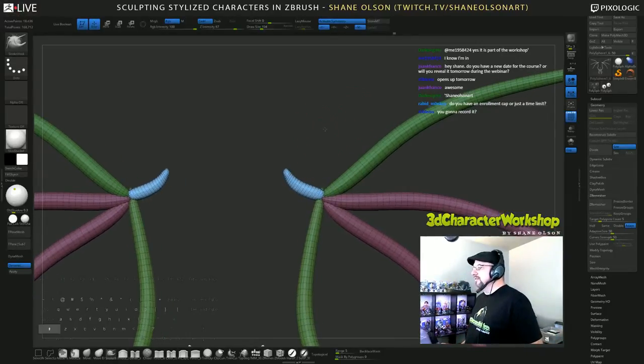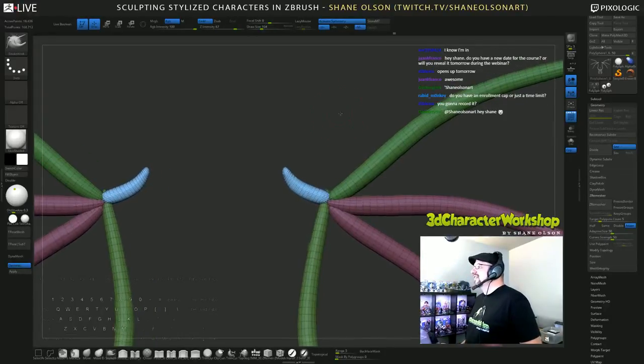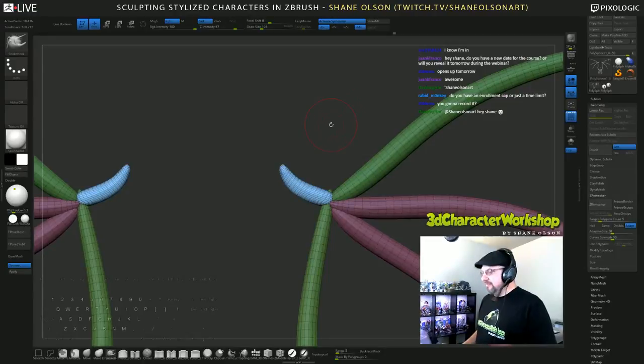What's up Dark and Grim? How's it going man? Welcome to the stream!